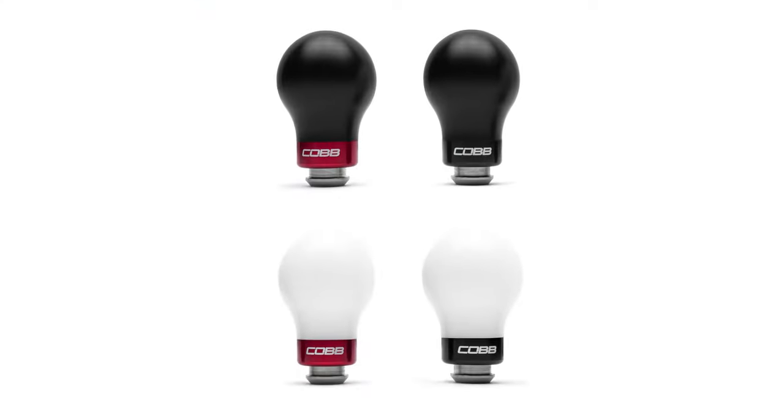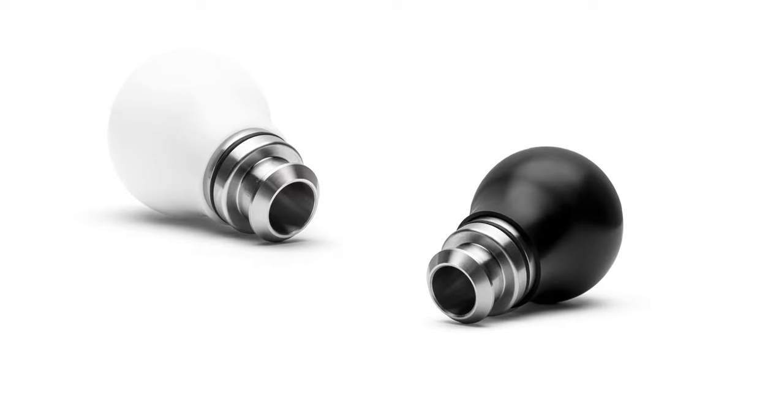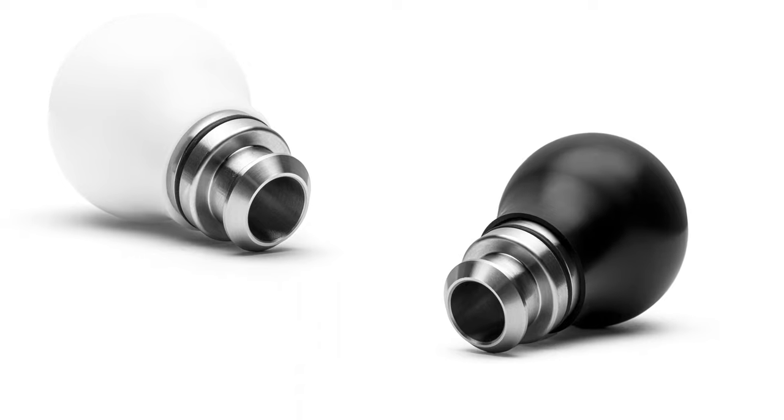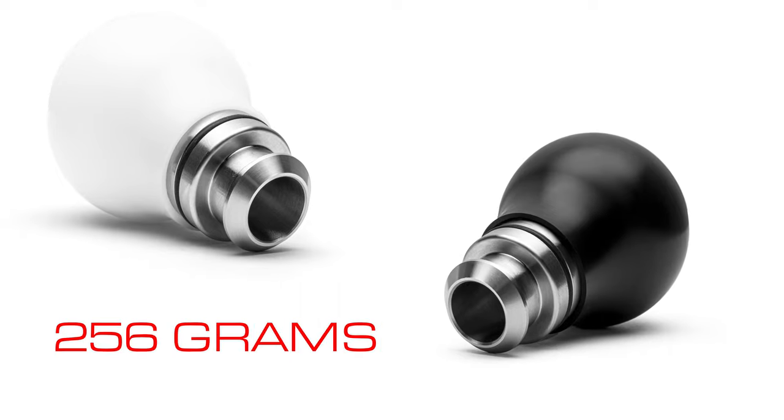The original Cob Knob is made with a machine combo of Delrin and aluminum. The weighted Cob Knob maintains the same comfy and heat-resistant Delrin upper piece, but replaces the lightweight aluminum section with a chunky stainless steel center insert, producing more than an 80% increase in total weight to 256 grams.